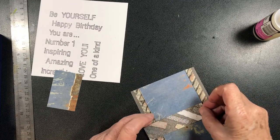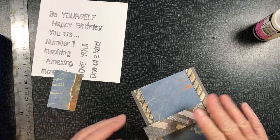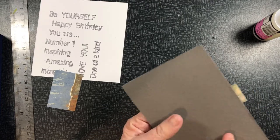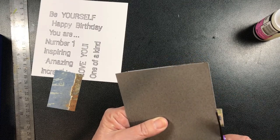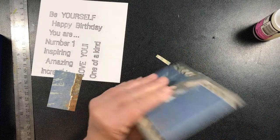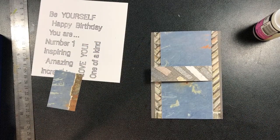Now that I've got it on the flap, I'm going to make sure that the flap doesn't overlap the end. So there we have that so far.